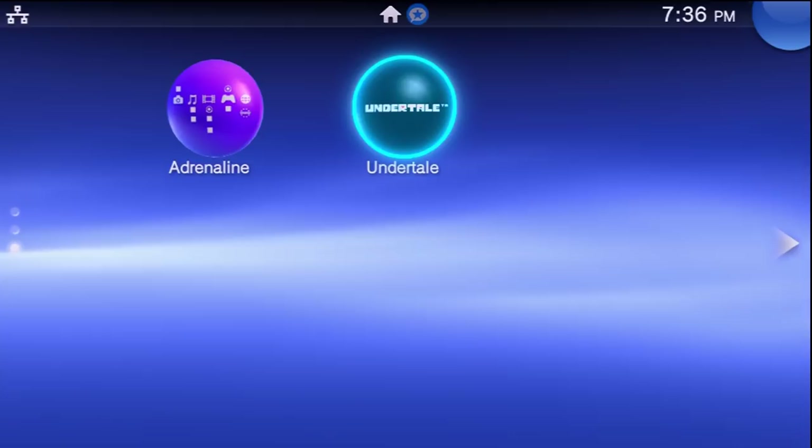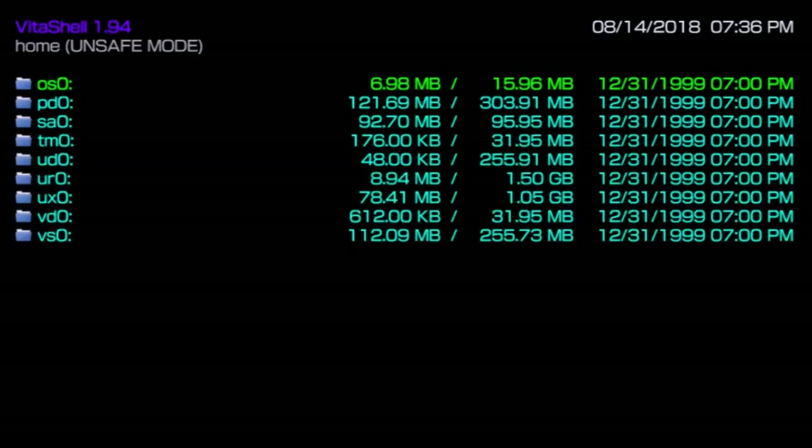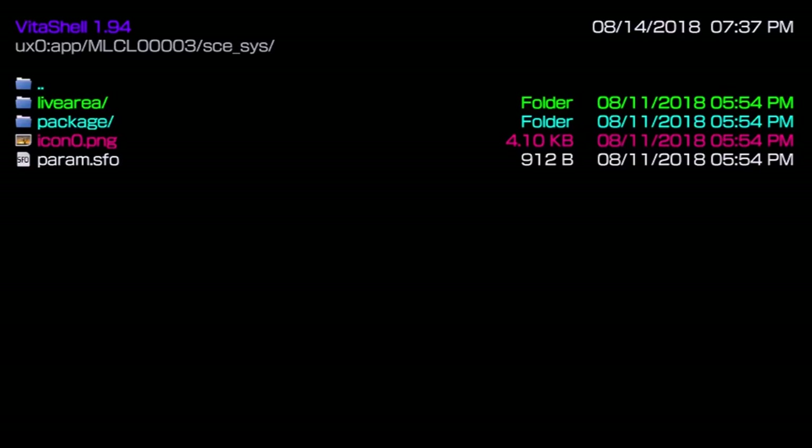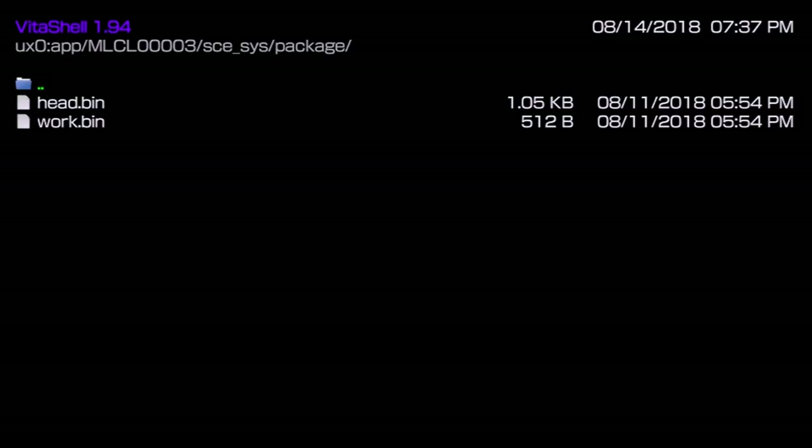Delete the existing data. Now go back into VitaShell and let's get our game transferred. For a digital title, you don't need to go through the deletion process — the game is already installed locally. All you'd need to do is go to ux0:/app, find the game, go to sce_sys/package, and paste the license renamed to 'work.bin'. That's all for a digital title.